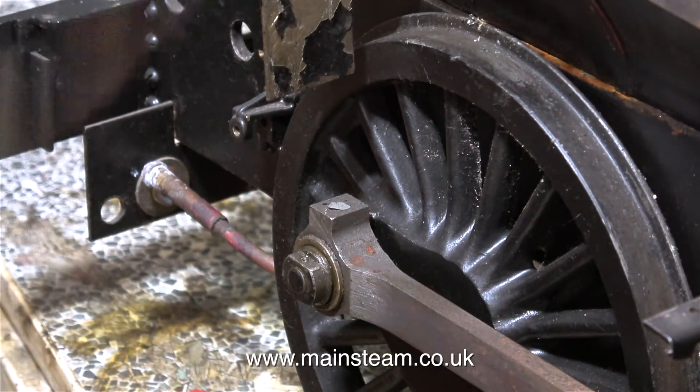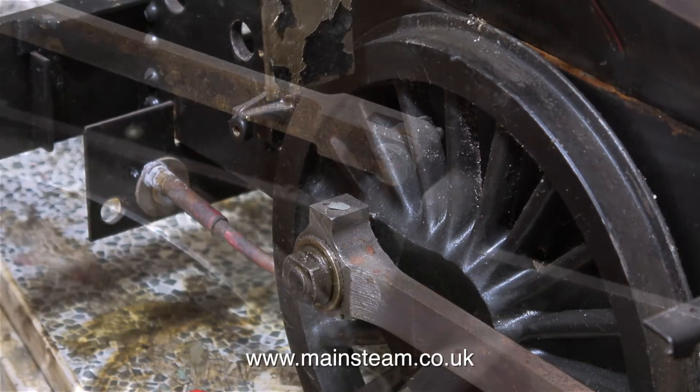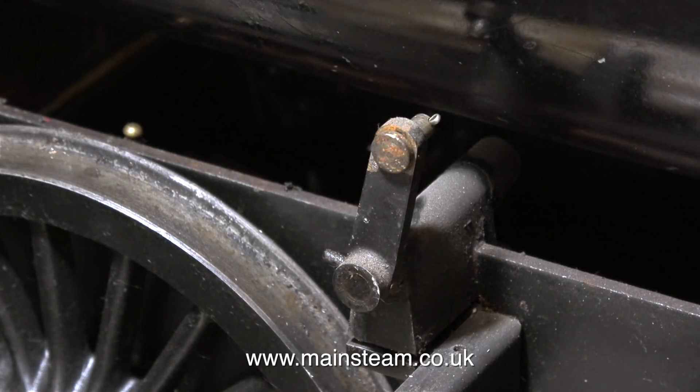In this clip I'm removing one of the injectors complete with its associated piping. This part is called the reach rod and it operates the valve gear. I have to remove this because it goes through the spectacle plate, and on this engine the spectacle plate is part of the boiler cladding.